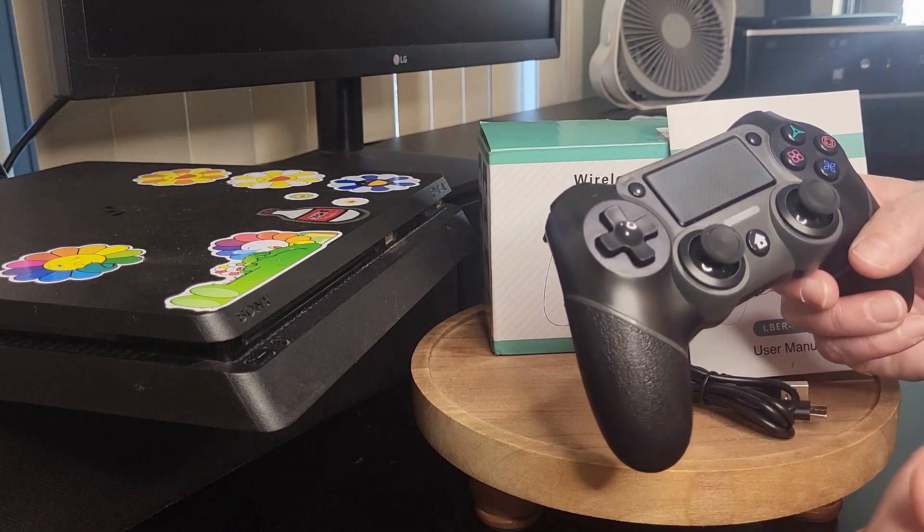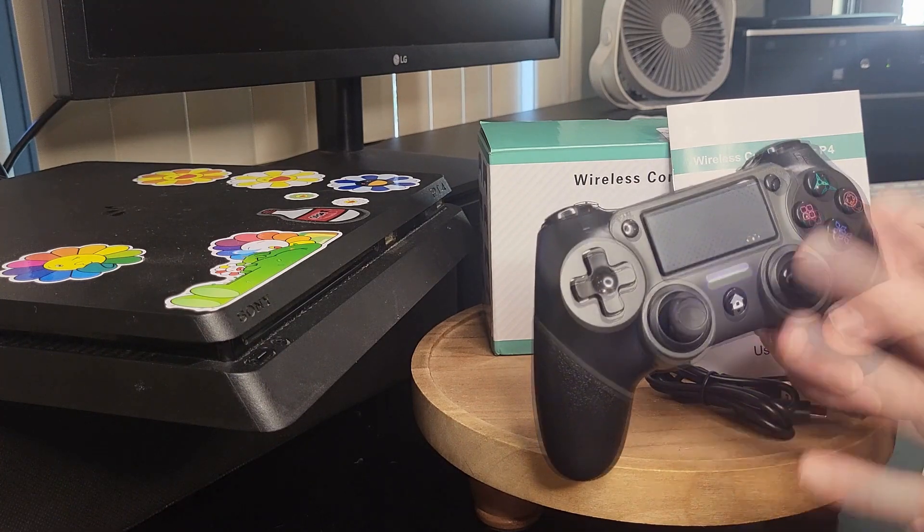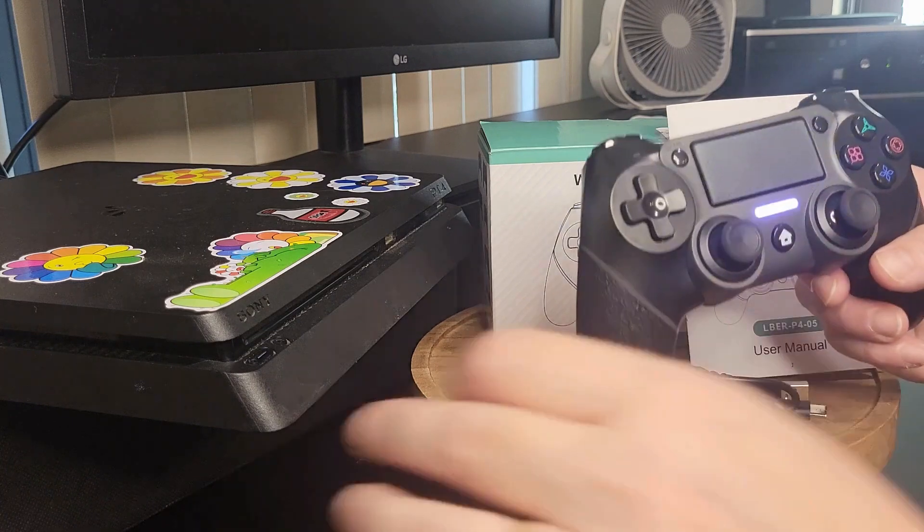The home button is very easy to push. The light right there is the LED light to connect to the PlayStation — I don't have it on yet.